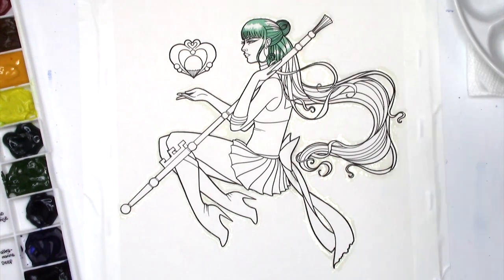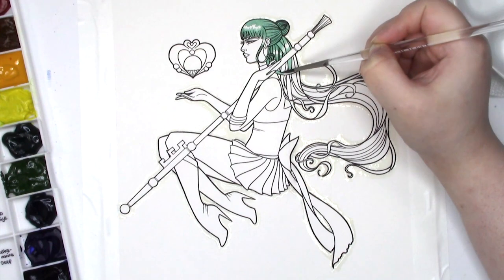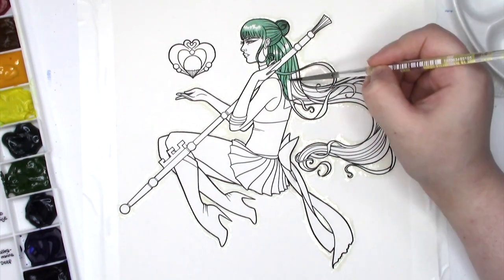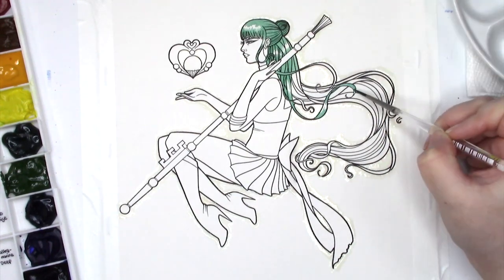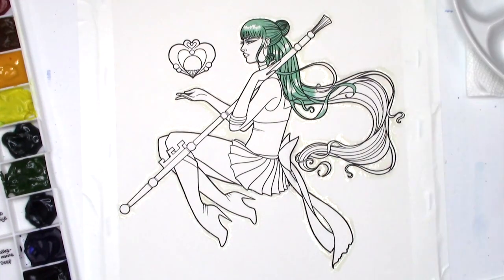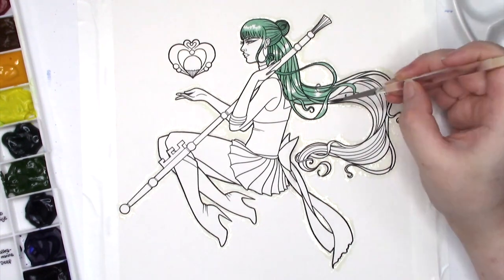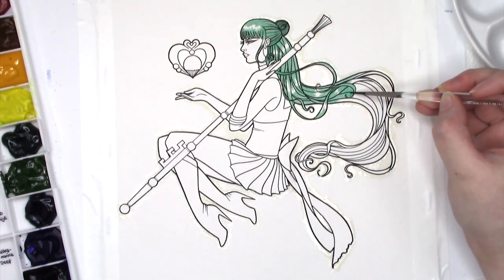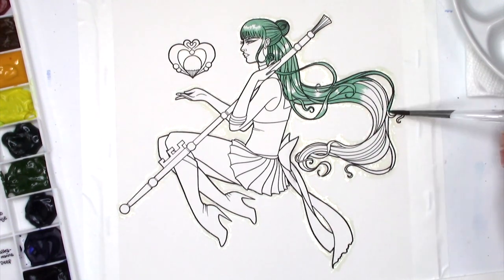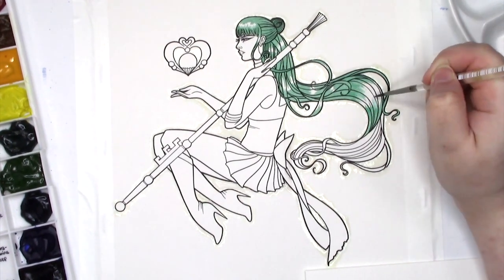I chose Sailor Pluto because she was the first watercolor painting I ever did on this channel, and I think she was my second or maybe my third painting ever. I originally drew her for Inktober last year — that was October 2017 — and then I fixed up her line art a bit before I finally painted her. The painting was finished on November 22nd, 2017, and it took me about three hours based on the raw footage I still have in storage. I did forget to film the background, so tack on probably another hour or so for that.